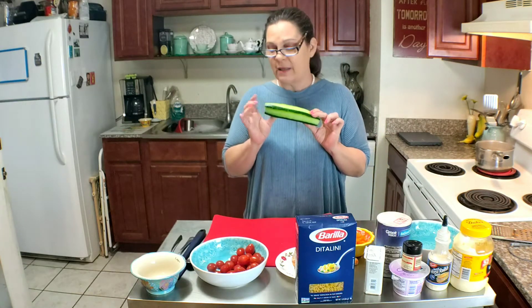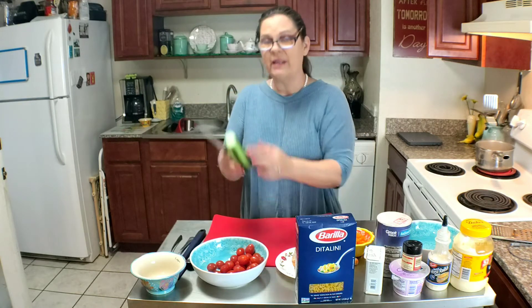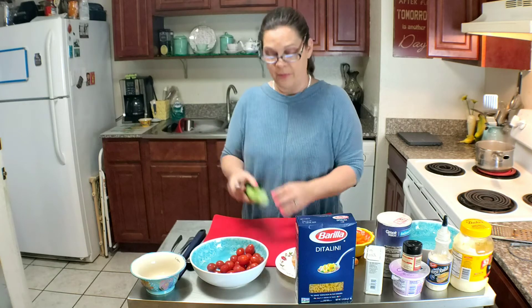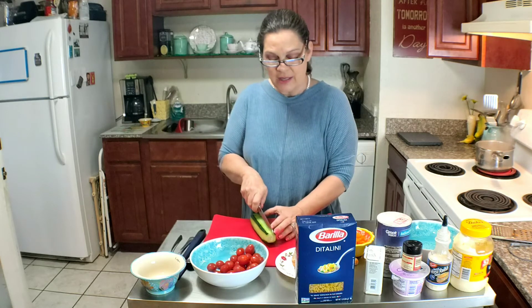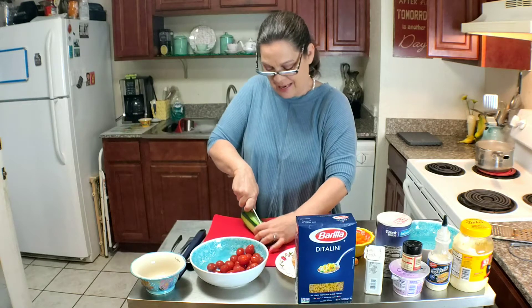The next thing we're going to do is slice up this cucumber. I'm going to slice it long ways and I've already taken quite a bit of the skin off. I like to do that just so I have a little bit of color and decoration in my salad.